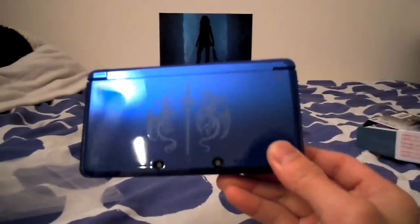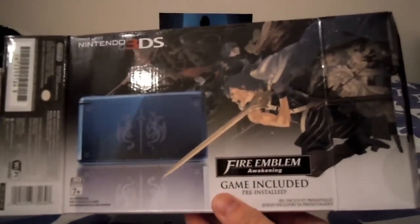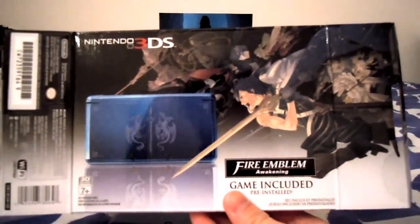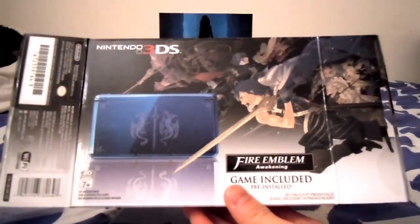But other than that, that was my unboxing of the Fire Emblem Awakening edition of the 3DS. Thank you for watching, and if you have any comments or questions, please feel free to leave a comment below. Alright, signing out, thank you.